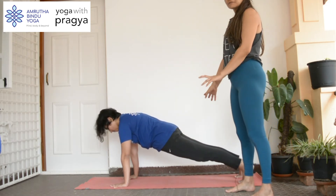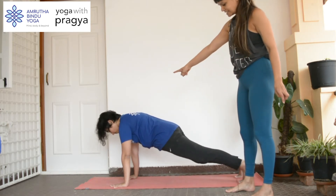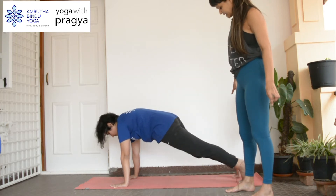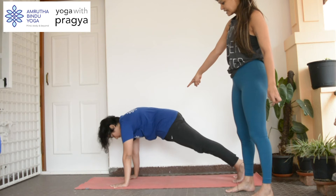You could hold this for a couple of counts, and once you're done with that, you can start to take your right knee to the right elbow — basically touching — and then taking the leg back, and then left knee to left elbow, really squeezing the core. Really squeezing the core when you do that.